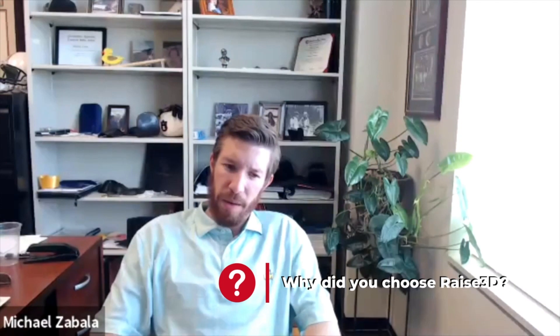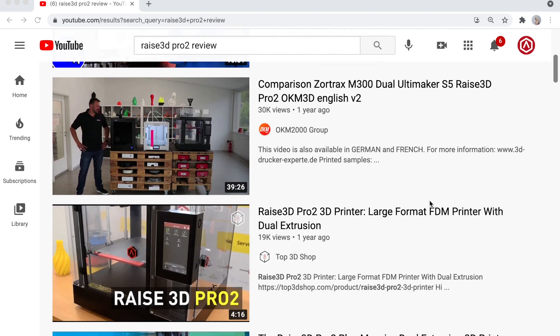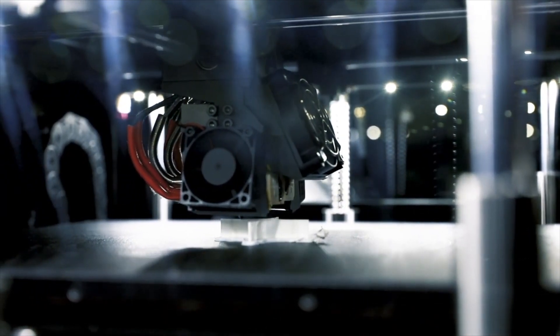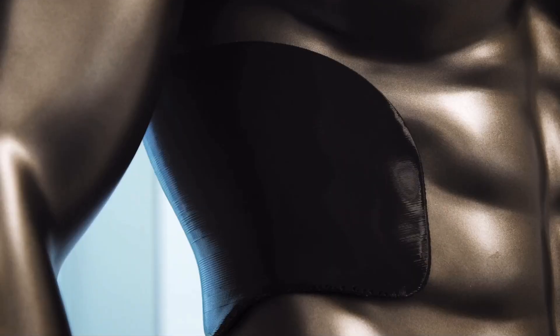My initial choice of Raise3D was purely based on my research online for who was happy with what. I knew I wanted it enclosed and I didn't want to have to put it together when it came in — all the reviews were good and I was extremely happy with it. When we were iterating through materials we also tried different printers, even other makes of Fused Deposition, outsourcing to print shops. Ultimately we decided we were consistently and reliably getting the best parts out of our Raise3D printer, so that was the way to go.